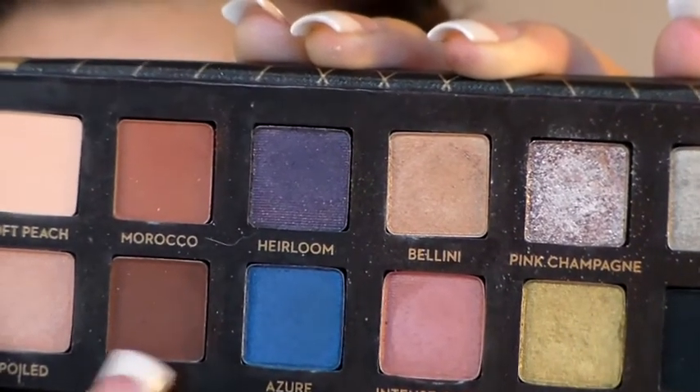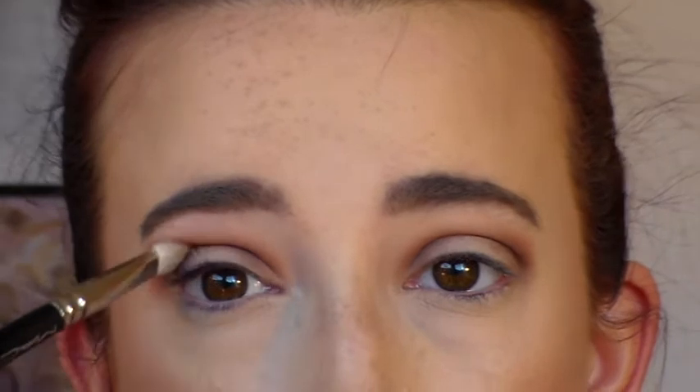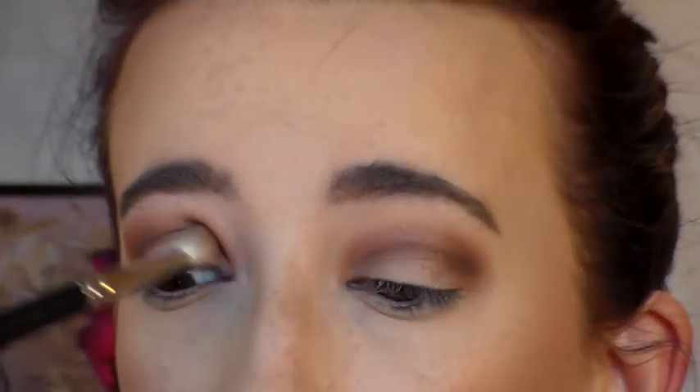Next we're going to go into Fudge, also from the Anastasia Beverly Hills Shadow Couture palette. I'm using a MAC 217 and focusing this right in my crease to darken it up and give some depth, staying below our transition shade while blending into it. Just work at this until you're comfortable with the blending and until you have no harsh lines.